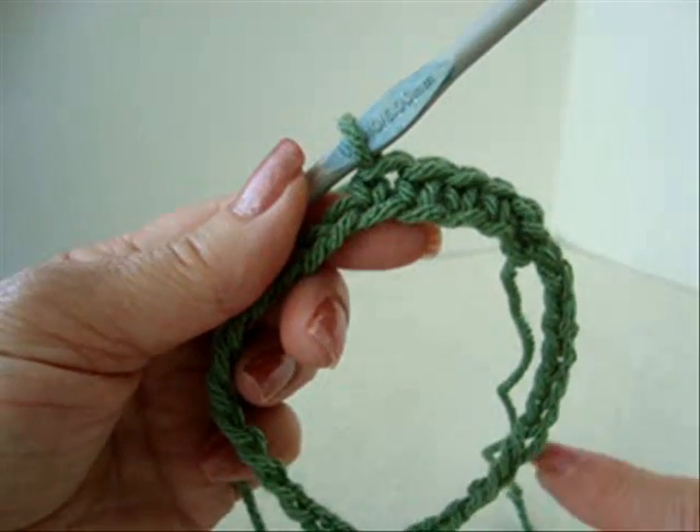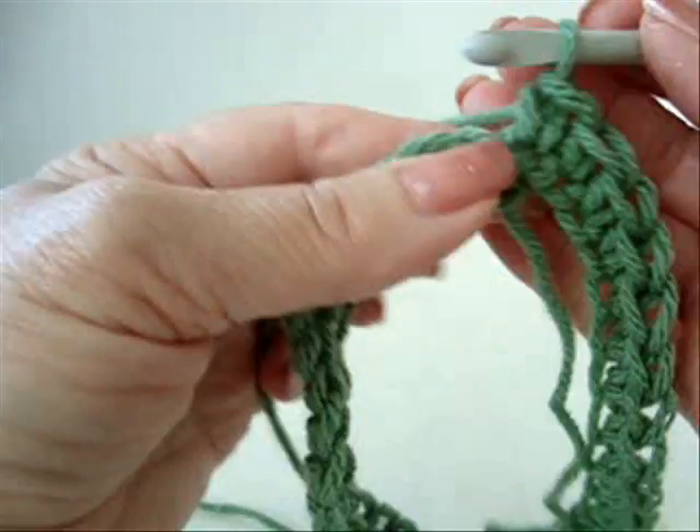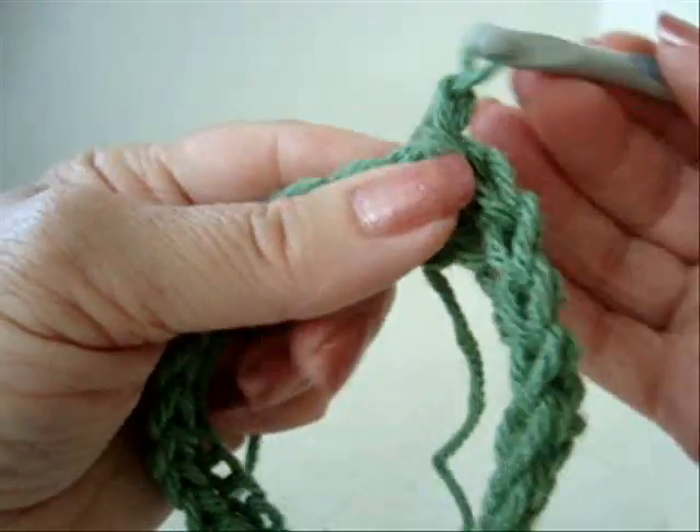Single crochet in every stitch all the way around. I've worked in every stitch all the way around at the end of the row. Slip stitch to join. Chain one and turn.